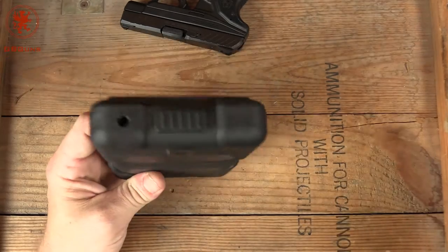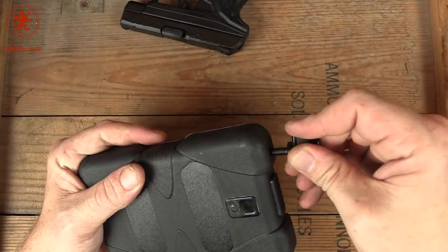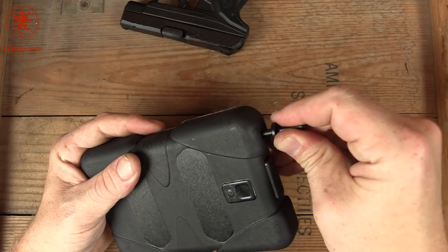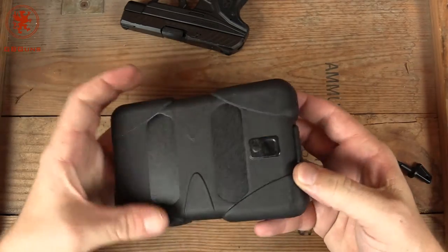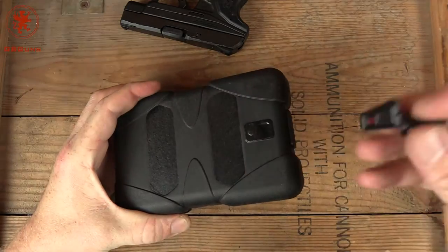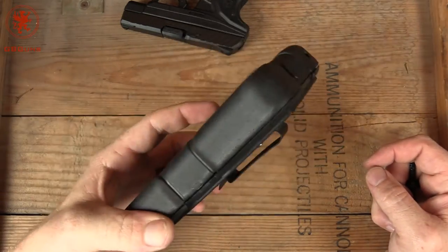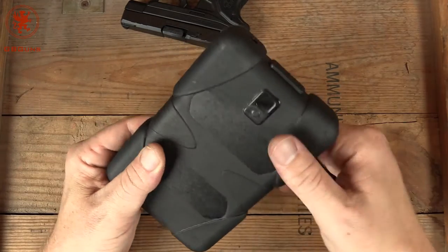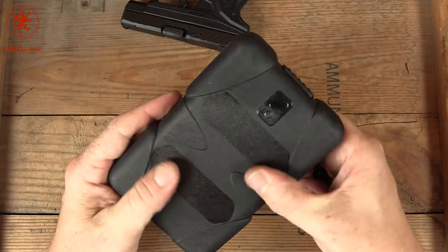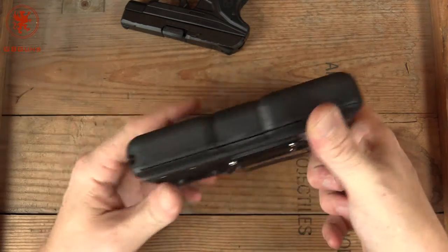I like the idea that someone can have this on — let's say you've got children and you're worried about them playing with your gun when you get home. You can lock it, keep the key somewhere, and your toddler can play with this all they want; they're probably not going to get into it. It's a very tough, fiberglass-impregnated type polymer. Seems quite strong.